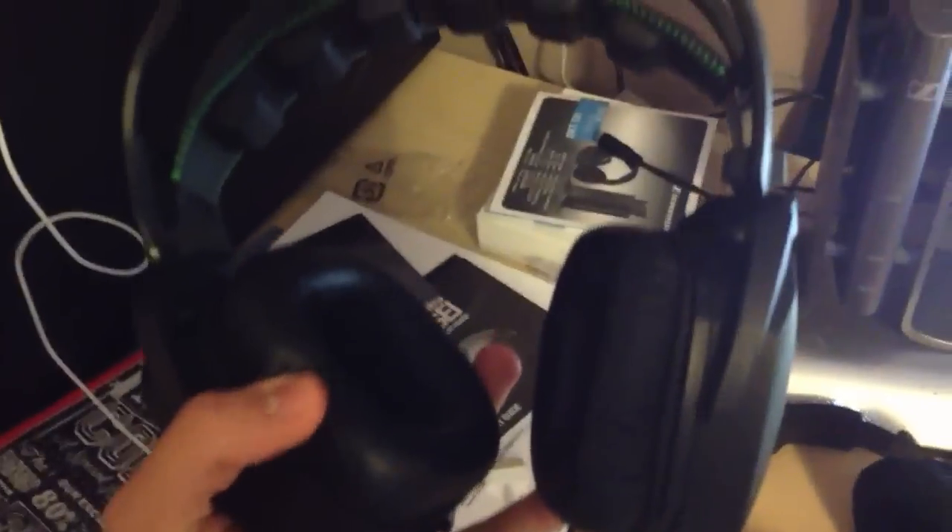It fits with my setup pretty well. The color scheme is always good, which is something I do care about. I also have this headset, which I probably should have done a separate video about.